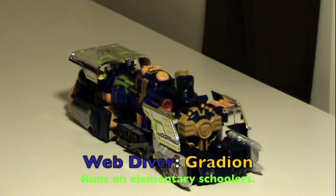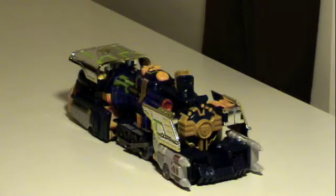Hey gang, it's Feta coming at you and this time we're taking a look at a rather unique piece of Takara history. Back in the very late 90s, early 2000s, Takara decided to take the Brave series model and give it another go with a series called Web Diver. This is the main hero robot from Web Diver, Gradion.